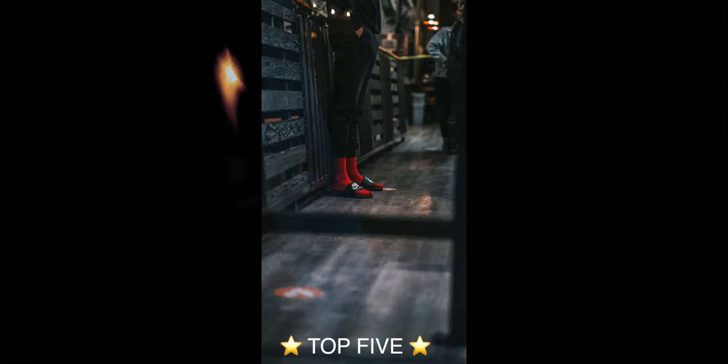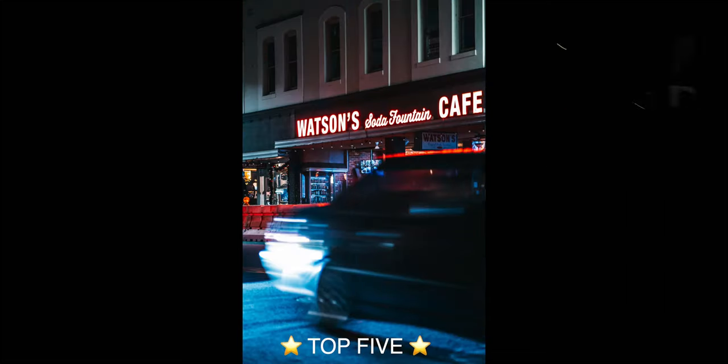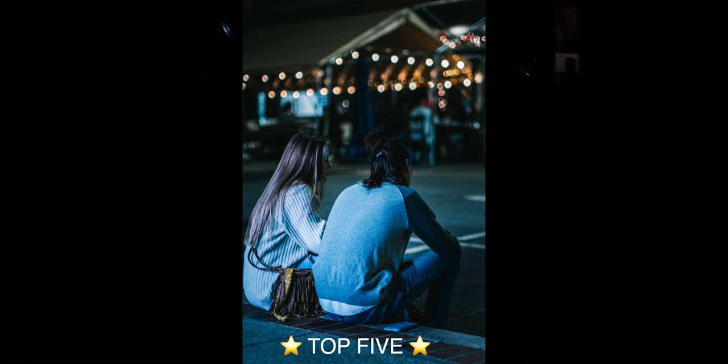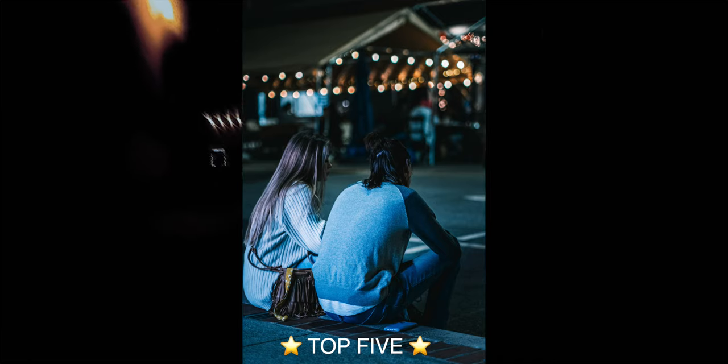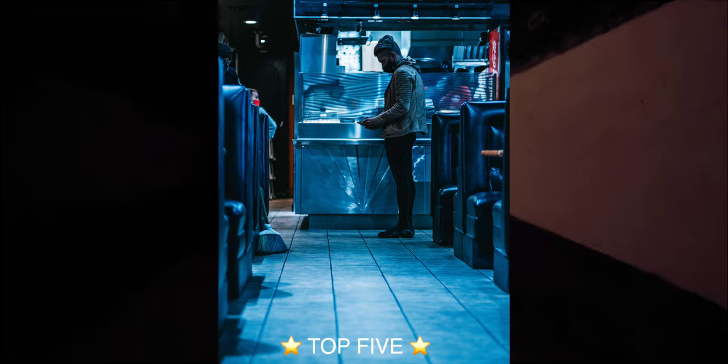Thank you for hanging out and watching. Here are my top five shots in no particular order. If you'd like any part of this video please hit the like button and leave me a comment letting me know your favorite shot from this night of street photography with the Fuji X-T4. I'll see you in the next video.